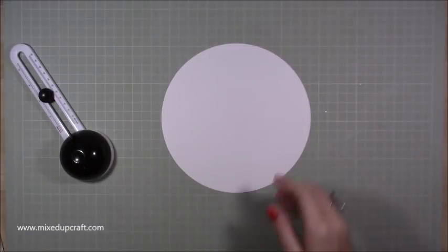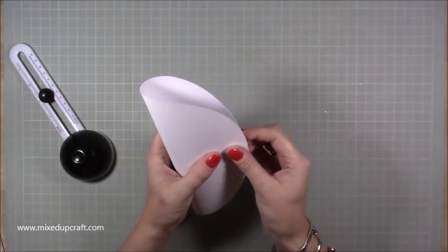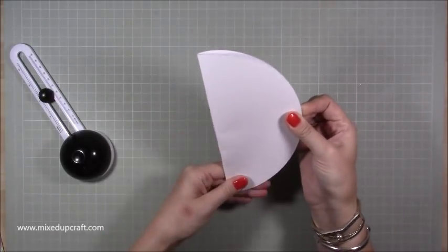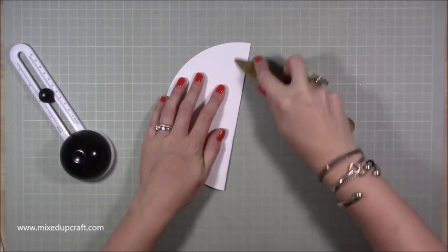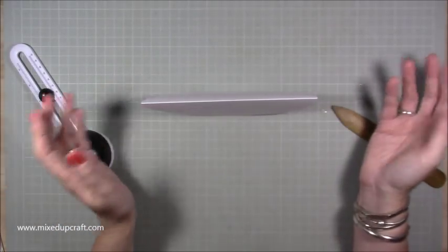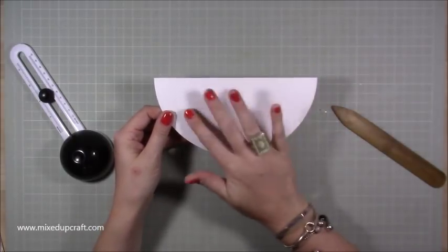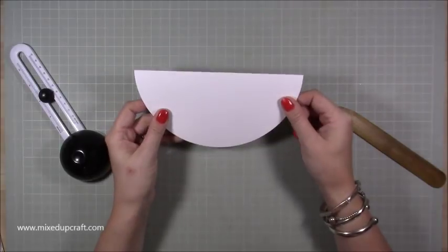That's the base we're starting with. All you want to do is fold it in half, then grab your bone folder and just tidy up that score line. There is your rocker. Now you can decorate it entirely how you want, but just make sure you balance everything so it doesn't tip more to one side than the other.